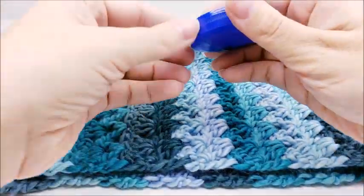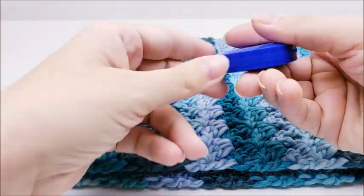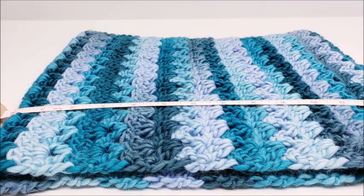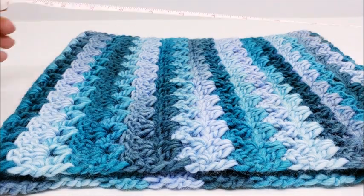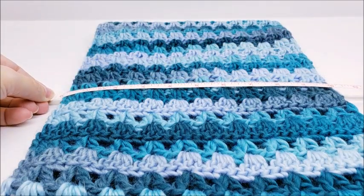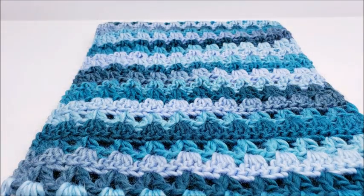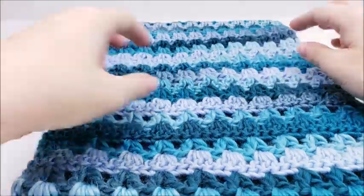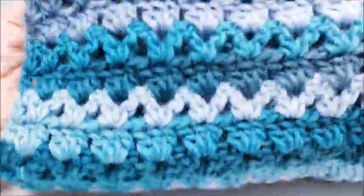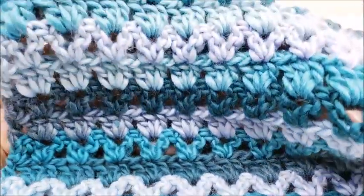Let me go ahead and take a measure here — it's about almost 14 inches by 10 inches, but you can make yours any size that you want because I will tell you the multiple. Remember, it's a very simple two-row repeat, and look at that beautiful pattern you get.